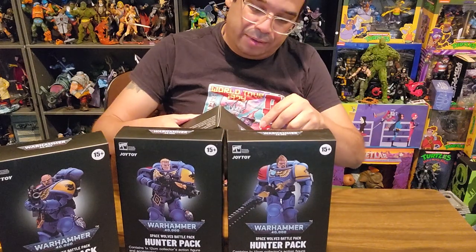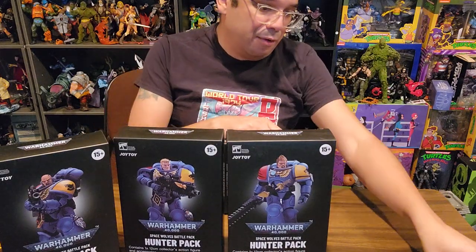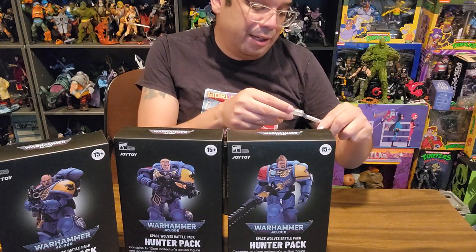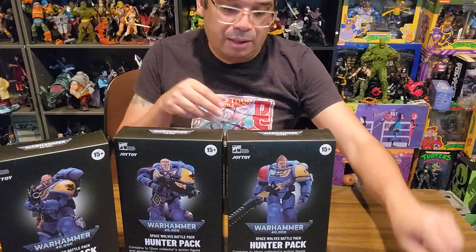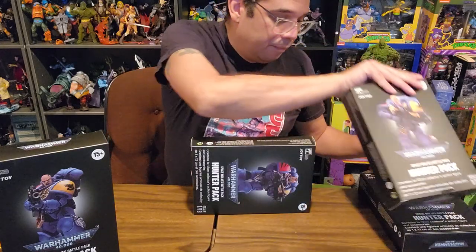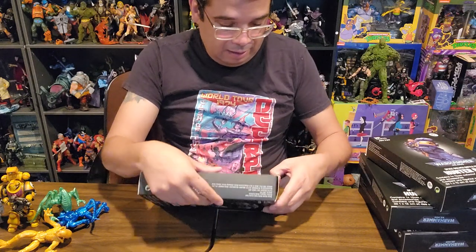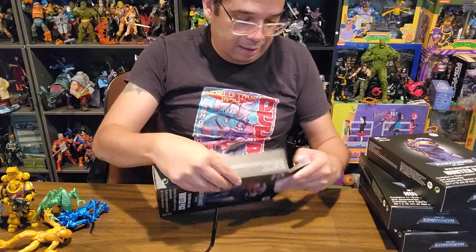I've really enjoyed pretty much every Joy Toy figure I've opened. Sometimes there can be some breakage, so gotta watch out. But let's take a look — pop this guy open and see what's in here.